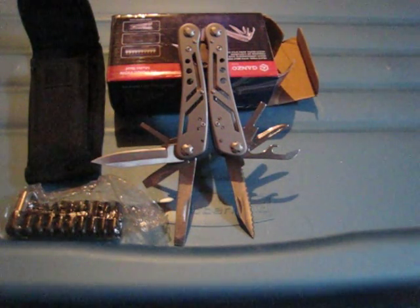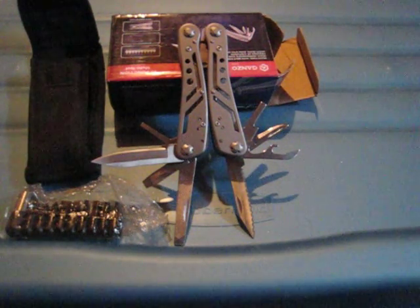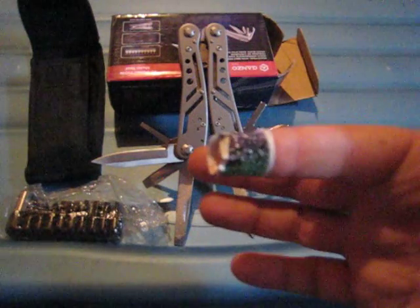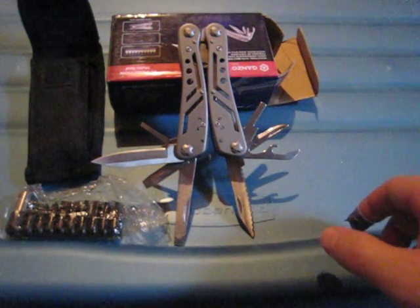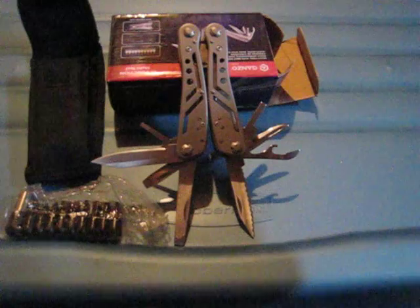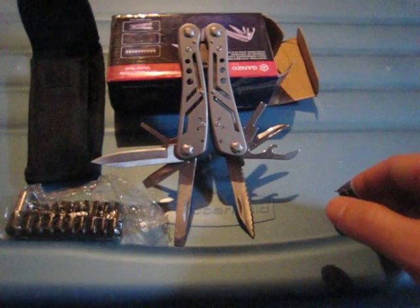It only cost me something like $13 or $14 on GearBest. So why are all the tools already open? The answer is simple — basically when you get the tool, it's almost impossible to open the tools by hand. I had to pry them open with some kind of screwdriver. This tool is low cost, $13-$14, you can't expect the moon out of a tool like this. So yes, the tools cannot be opened by hand.